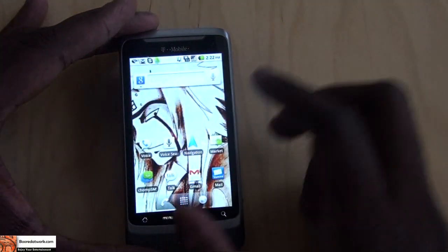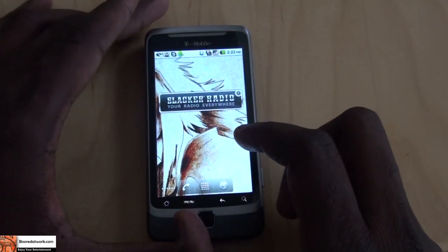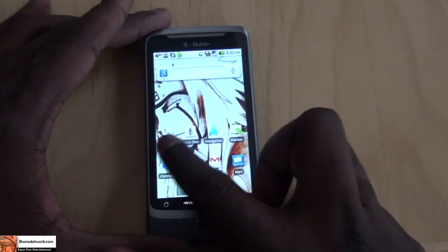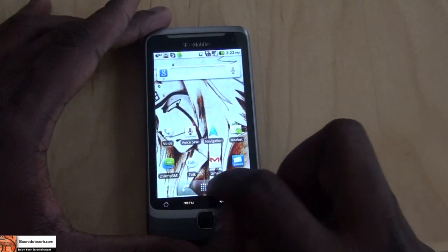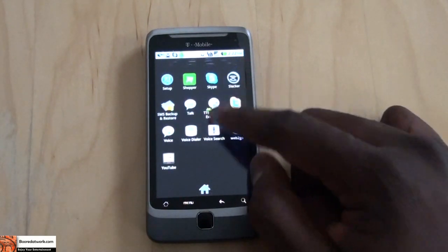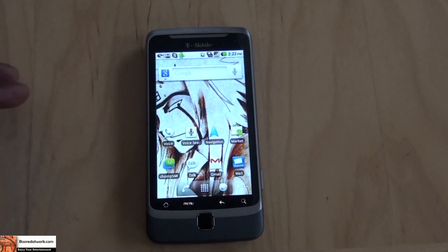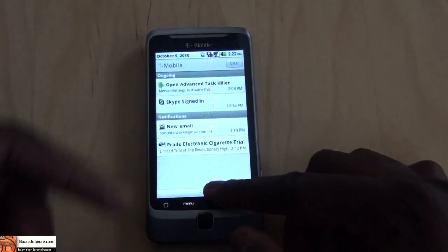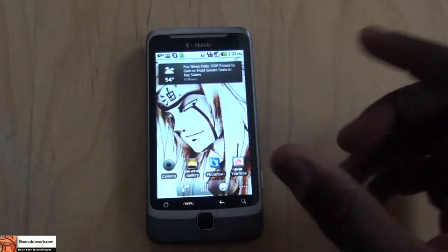Going back to the home screen — the device is very fast and zippy. Even though it's running at 800 megahertz with the new Snapdragon processor, it runs very well and has been very smooth with almost no lag. The app tray is Rolodex-style, so you can scroll through it and the animation is very smooth. Overall the device is what you'd expect from an upgrade from the G1, and everything works out pretty well.